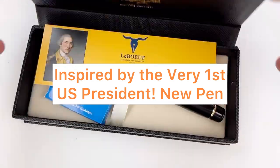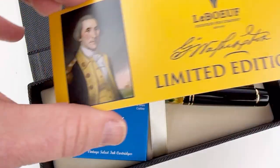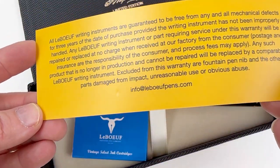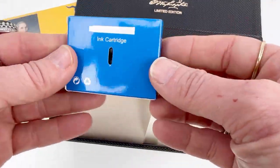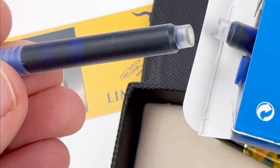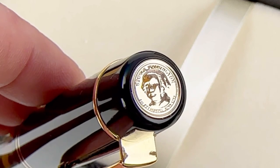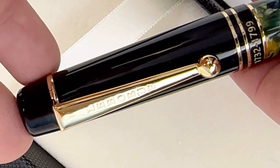Today's new pen release is from LaBeouf and they are offering us another pen inspired by a U.S. President, but this one is inspired by the very first U.S. President, George Washington. As we unbox this fountain pen, it comes with an insert all about the inspiration behind the pen, George Washington. It also comes with a box of 16 cartridges.